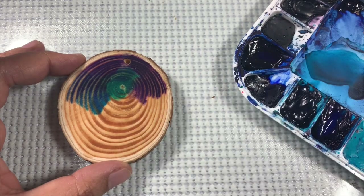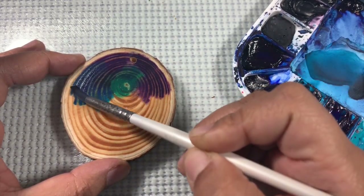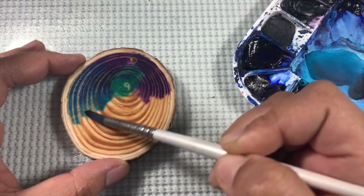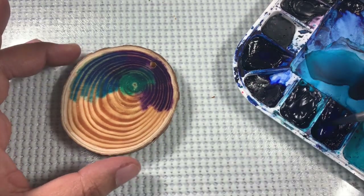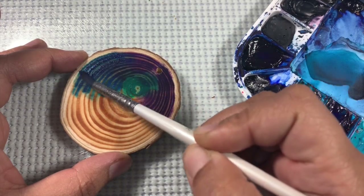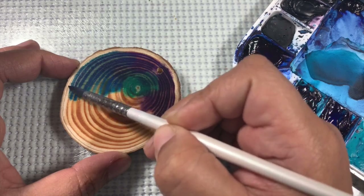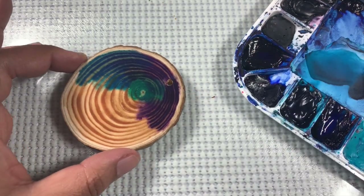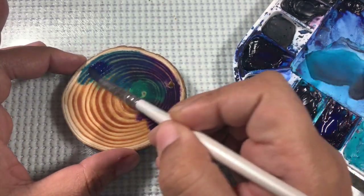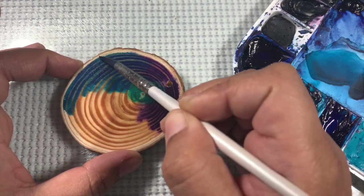Otherwise the paint will not move — it'll just stick on top and your brush will rub up against the wood of the ornament. Continue adding color in blocks across the entire surface of the wood slice ornament. Every time you go in with a new color, make sure to add more water to your brush.